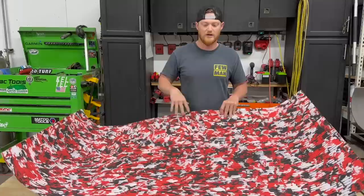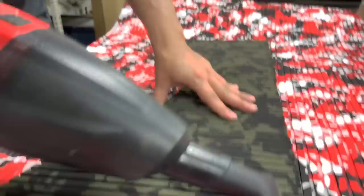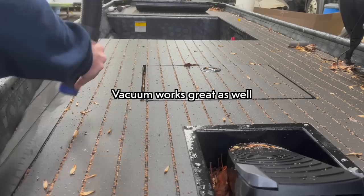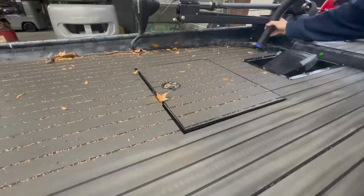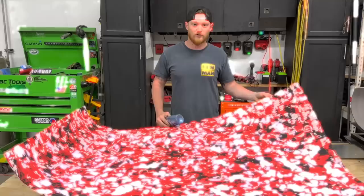No matter which EVA option you go with — CNC routed or DIY — this stuff cleans the same way. All you're going to need is some Dawn dish soap and water, and a soft-bristled brush like you'd use to clean your truck. Lightly go over all the foam and then wash everything off with a hose. Do not use a pressure washer unless it is a very, very low-pressure setting. End of the day, this stuff is still foam.